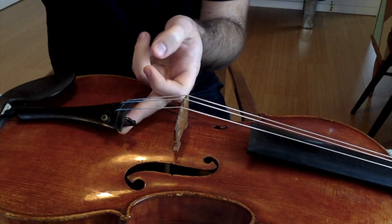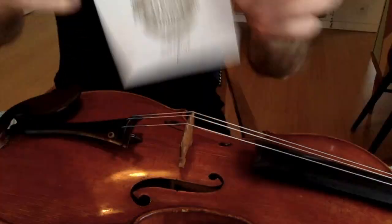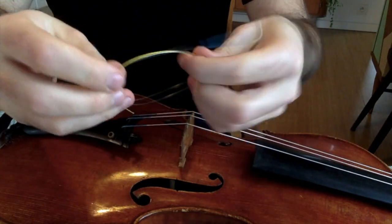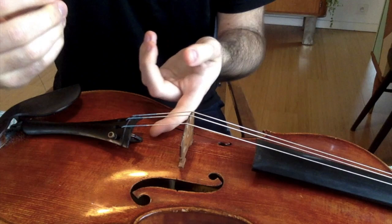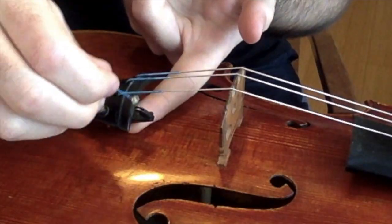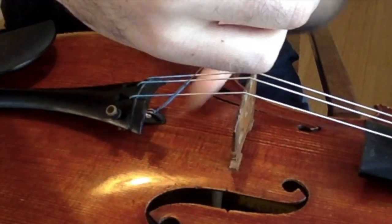Save your string for later. Take your Yarger Superior A — here it is. Unwind it, and we go in ball end first. Remember, keep your finger underneath the fine tuner so as not to dent your viola.